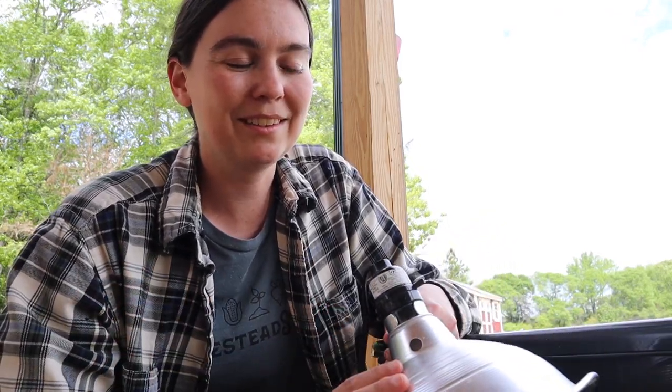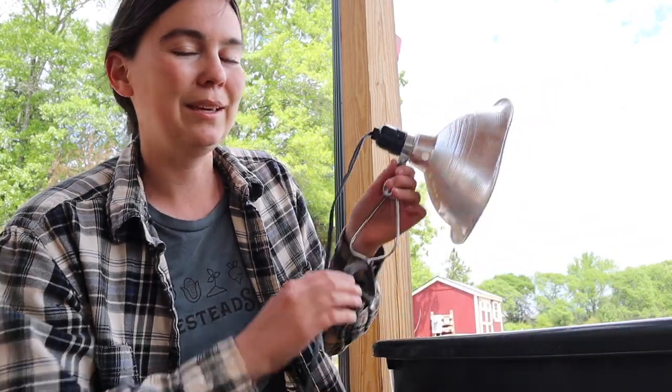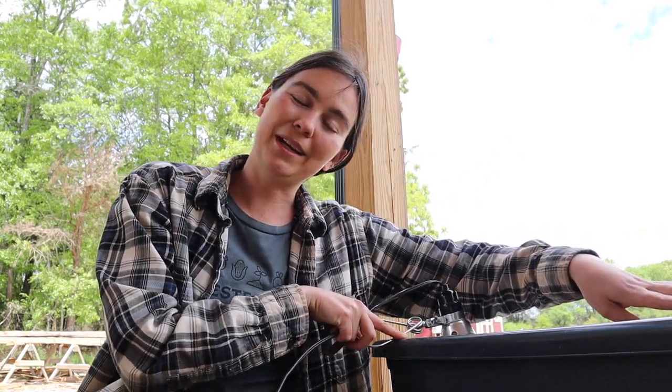Another thing I noticed when letting broody hens raise baby chicks is that the chicks are not constantly under their mother maintaining a 95 degree temperature environment — they go in and out all day and even when temperatures are in the 60s they've been fine. So I realized I didn't have to maintain the perfect ideal temperature; I just had to provide a spot that they could warm up. With the 60 watt bulb, since it doesn't get as hot as a heat lamp, I set it up in the corner of my brooder box so there is a hot area and also a cool side, and the baby chicks can choose which side they need to regulate their body temperature.